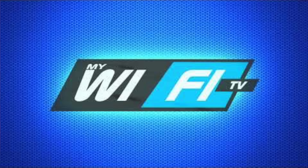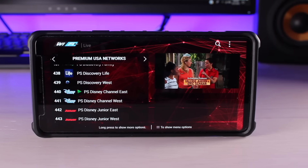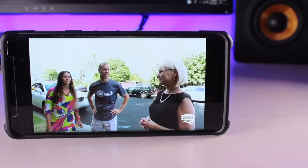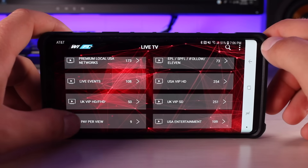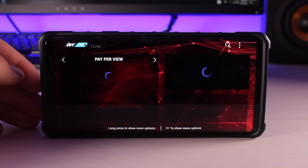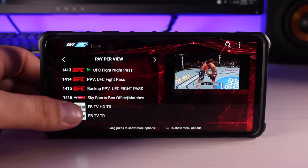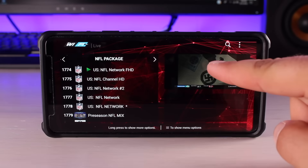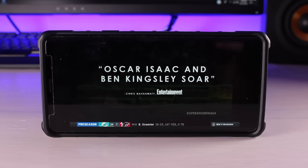This video is sponsored by MyWiFiTV. The revolution in IPTV streaming is finally here. With MyWiFiTV you're able to stream more than 8,500 channels to your smartphone or other devices like your Amazon Fire Stick, Nvidia Shield, desktop, or iPhone or iPad. Of course it includes all of your favorite cable channels. For just $20 a month you're able to get access on two devices. MyWiFiTV is bringing everything you need to officially divorce the cable company. I'll leave a link down below so you can get subscribed today.